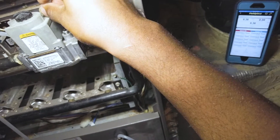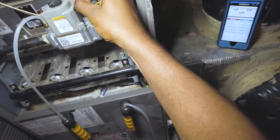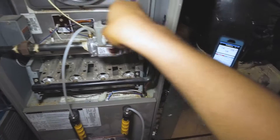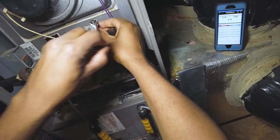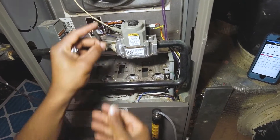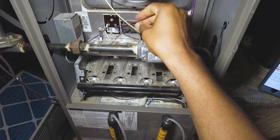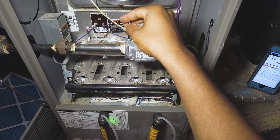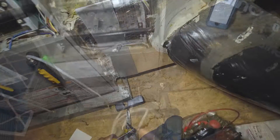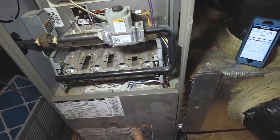Always make sure you don't force these threads — it's an aluminum body, so make sure you get those threads right and don't over-tighten. I'm also going to purge this a little bit.